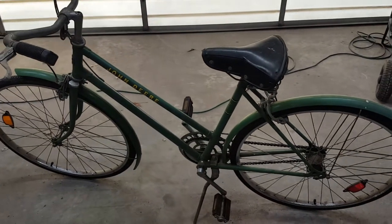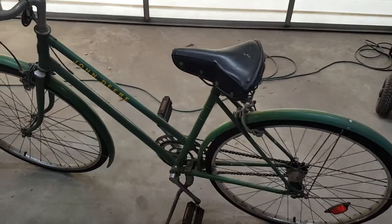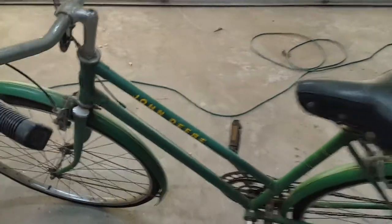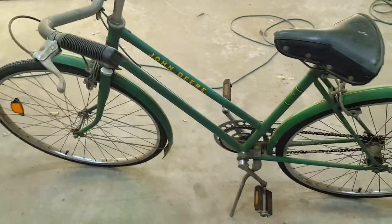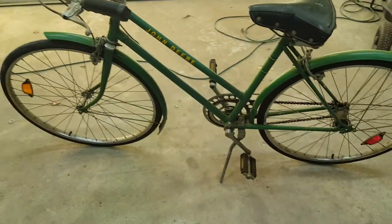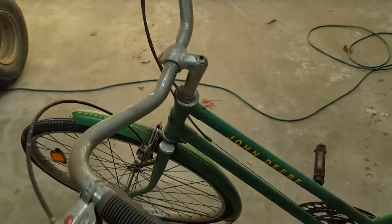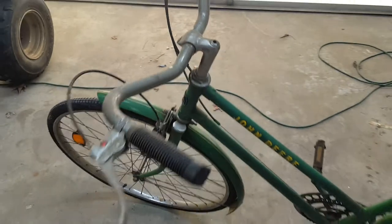I usually don't do these, but I had to have it because it said John Deere. I think they made these in the late 60s, early 70s. I think it's a 26 inch, three speed women's bike in the John Deere green.